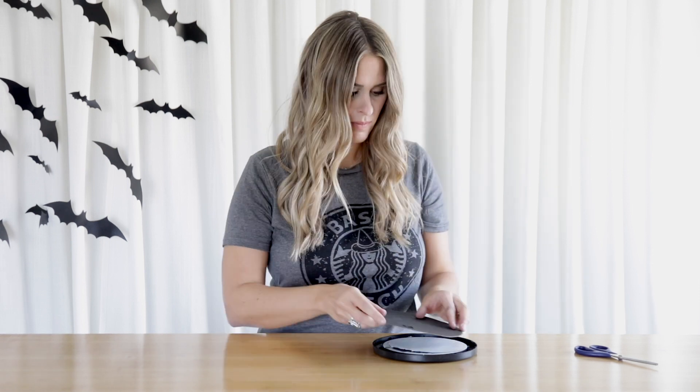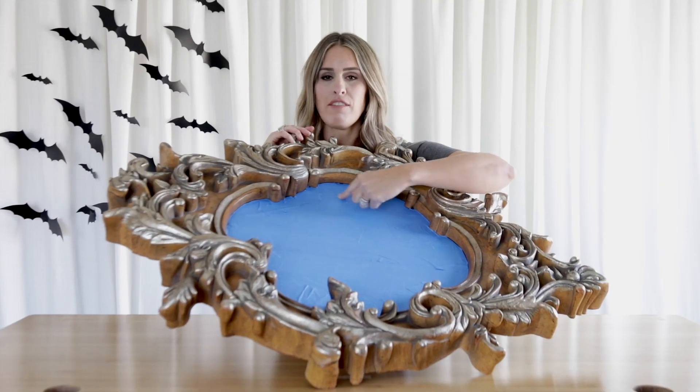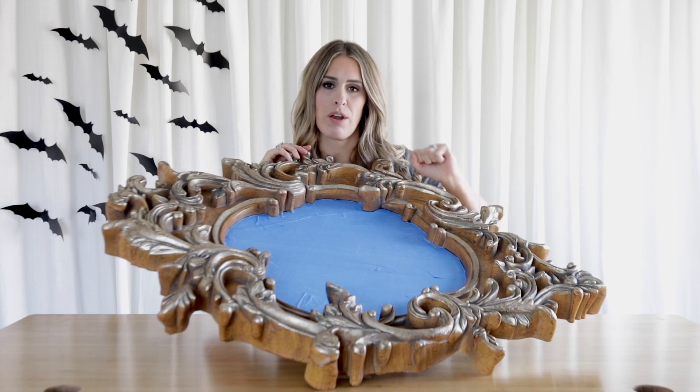Now I'm just going to put it together. Look how awesome it is — that was so easy! I've already taped this out and I'm going to spray paint this black, so I've taped it so that my mirror stays fresh and doesn't get any spray on it.